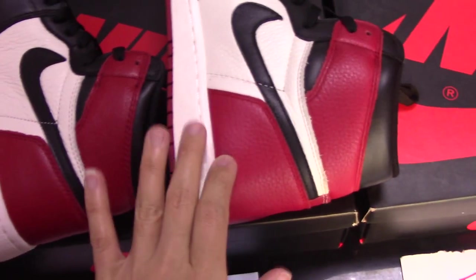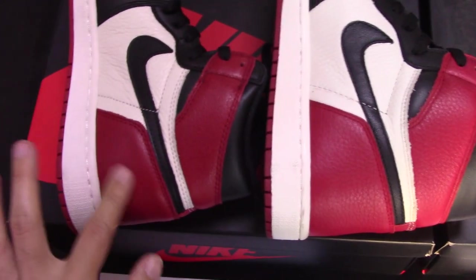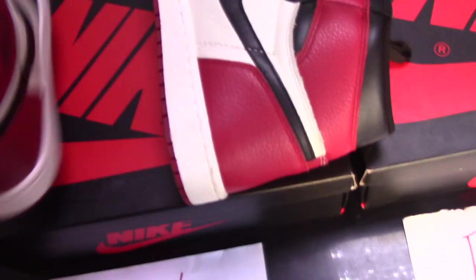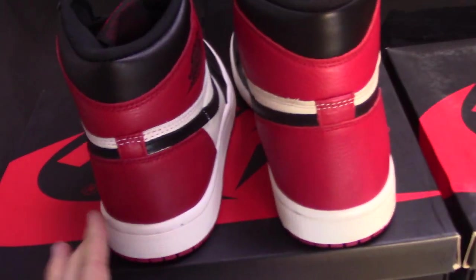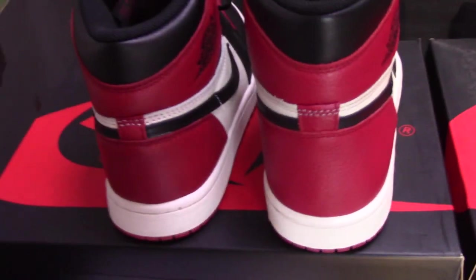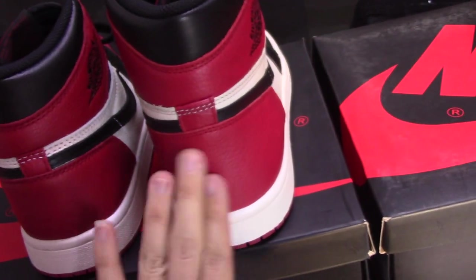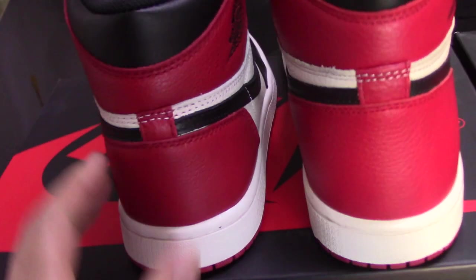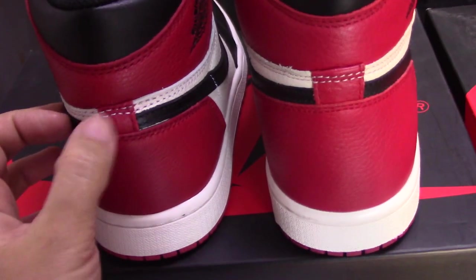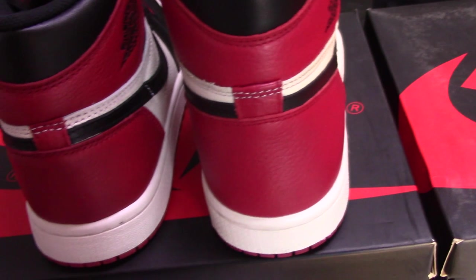And check the back side — you can see both back sides. For the color, you can see very clearly: for the real one, more dark; and for the fake one, more light. And check the square part — for the real one, it's very on point. For the fake one, this square part is a little big.